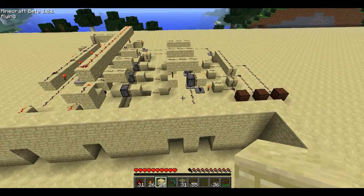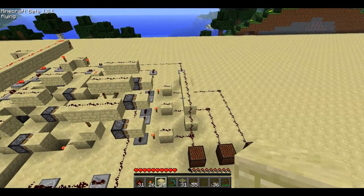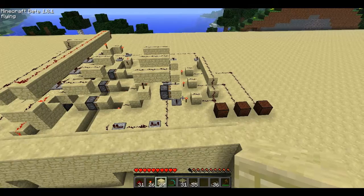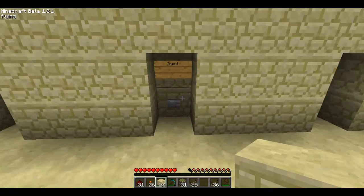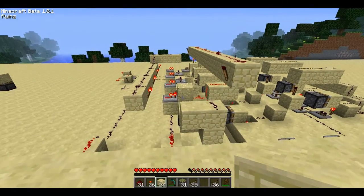A good use for this would actually be to make a self-building house, where you can select the dimensions on how big you want the house to be. So if you want the house to be three by three, you can input the dimensions — so one, two, three — and that should have gone through.